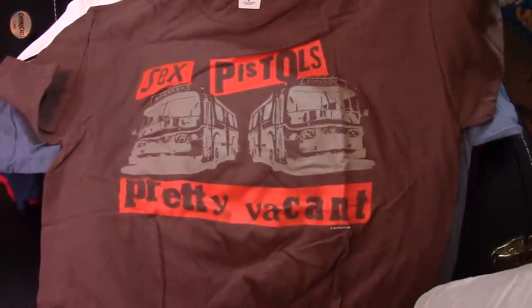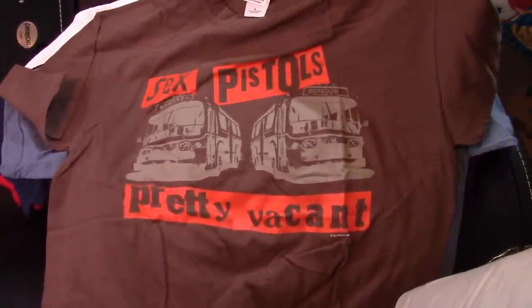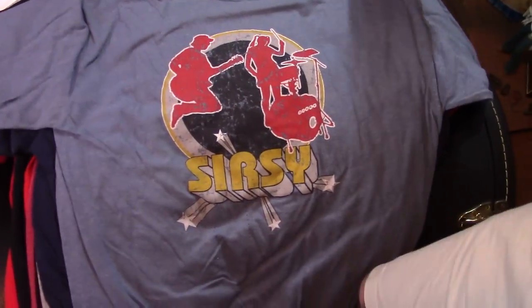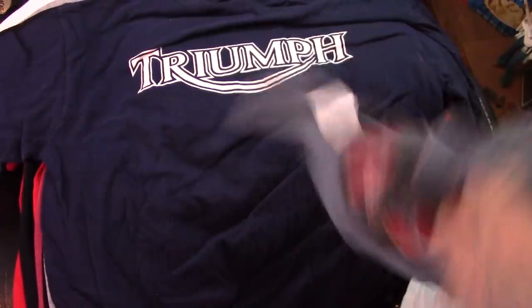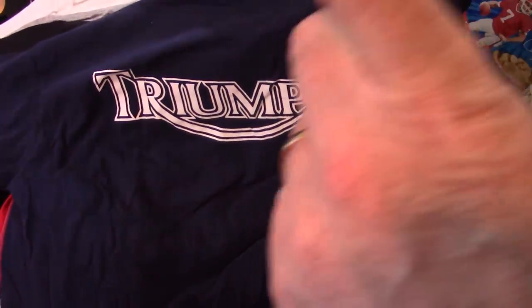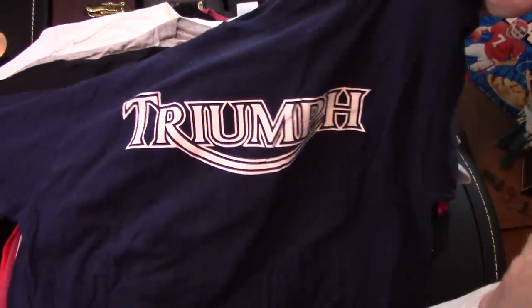Pistols — Pretty Vacant. I got that in London, at a shop on King's Road. Not in 1977. Circe again — another Circe. Triumph — not the band, even though the band is great. Saw them in 86 with Yngwie Malmsteen opening. But that's Triumph the Buck.